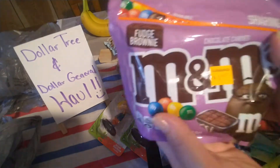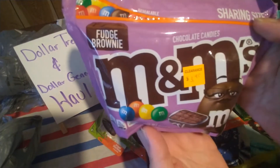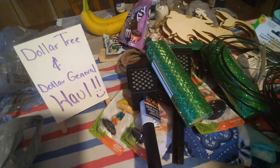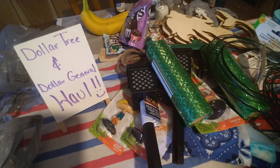At Dollar General, on their clearance rack they have fudge brownie M&Ms. I like these and my husband likes them too, so I picked those up.